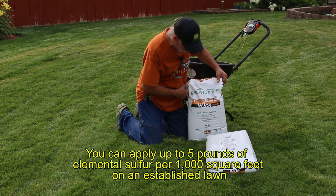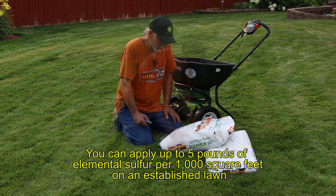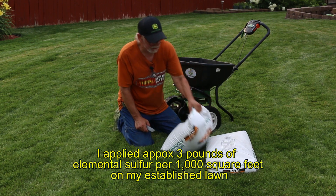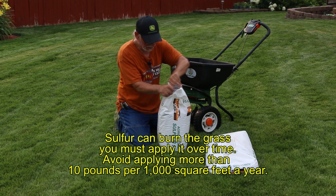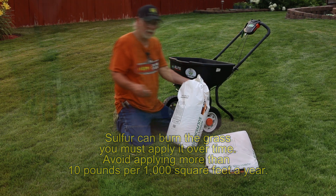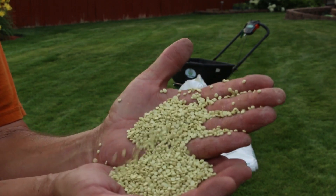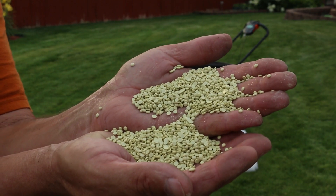I want to go ahead and throw this in my spreader and put some down. There are no settings listed on this product, so I'm just going to guesstimate. This is 90% sulfur — I'm going to put my spreader setting at 6 and we'll see what happens. I want to put it down kind of thick. These are little round disc pellets — that's what elemental sulfur looks like.